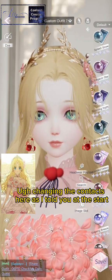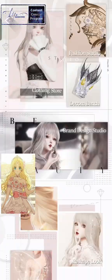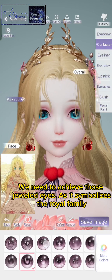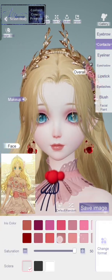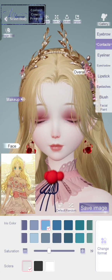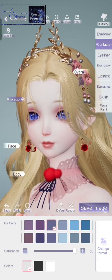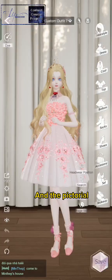As I told you at the start, we need to achieve those jeweled eyes as it symbolizes the royal family. Let's go for this one and the pictorial.